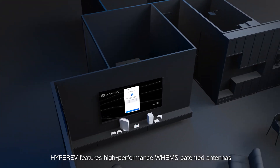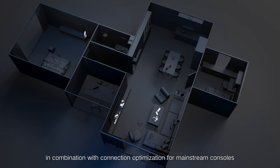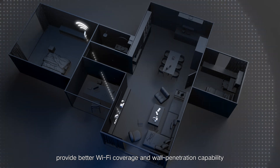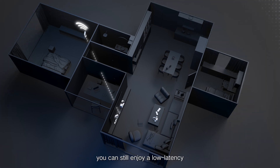HyperEV features high-performance WH-EMS patented antennas, which, in combination with connection optimization for mainstream consoles, provide better Wi-Fi coverage and wall penetration capability. Even if your console and HyperEV are far apart, you can still enjoy a low-latency, less packet-loss gaming experience.